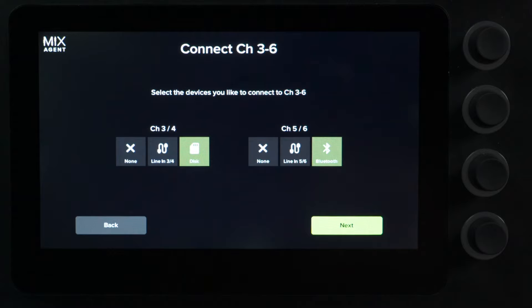Now moving to the other input devices on the mixer. You have channel three and four — a line input, a stereo quarter-inch jack to plug in any line level source like a keyboard, synthesizer, or maybe an additional Mackie mixer. You can also choose to play back audio from a disc. You have a stereo eighth-inch input for channel five and six — plug in a phone or any other eighth-inch device.